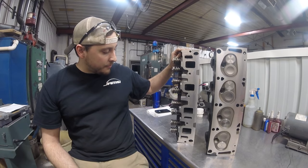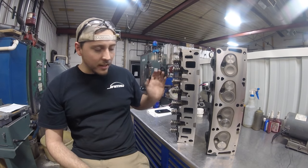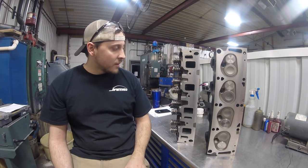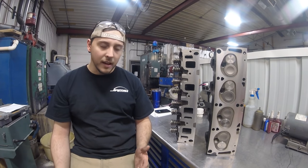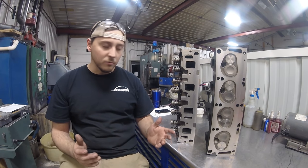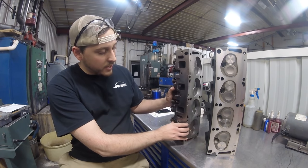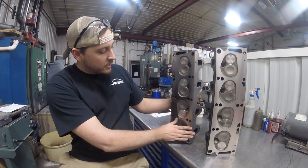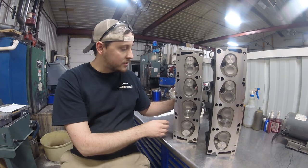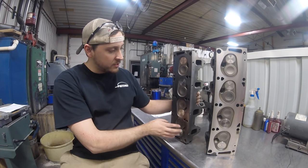Alright everybody, we've got these heads finished up. I want to thank you all for watching - I hope you found it entertaining and informative and got an inside look at what we do on a set of FE Ford heads for just a stock rebuild. Nothing here was done for performance gains - it was just rebuilding to factory specifications so they'll live a whole other life. These came out super nice: all three sealing surfaces resurfaced, all new valves, all new springs, and new seats to get the valves back up where they're supposed to be.